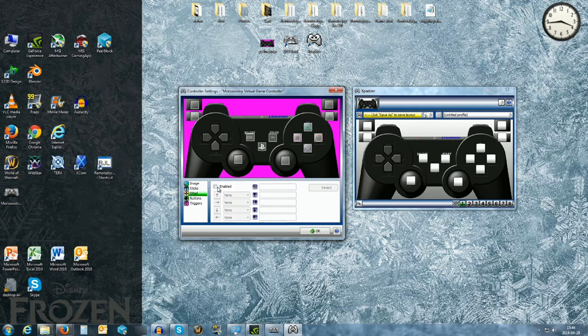Then we go to the D-pad and enable it. It says push Up — okay — push Down, push Left, push Right. Very simple.